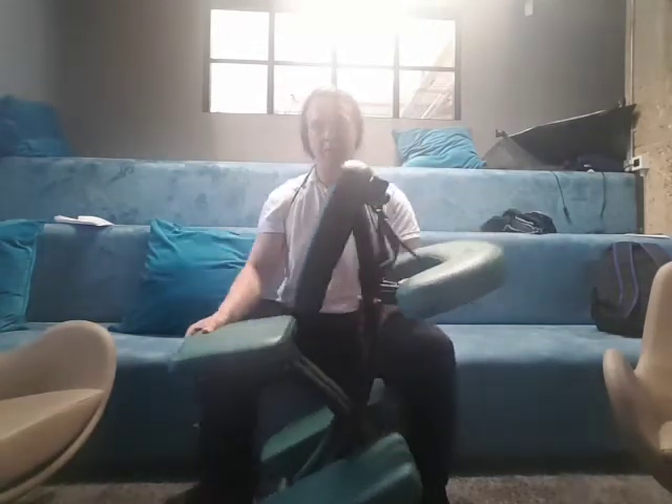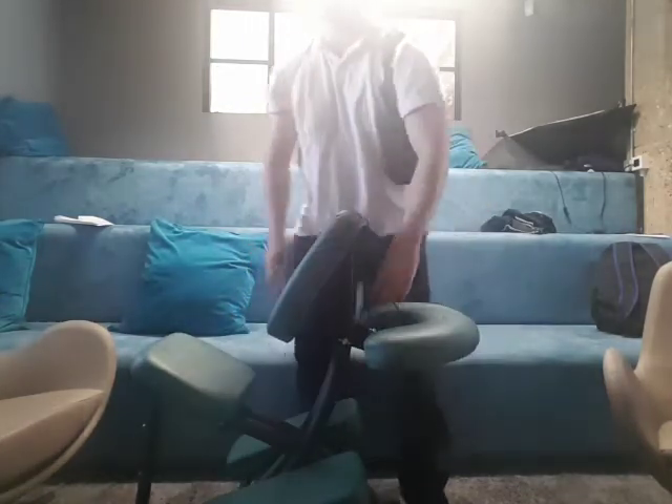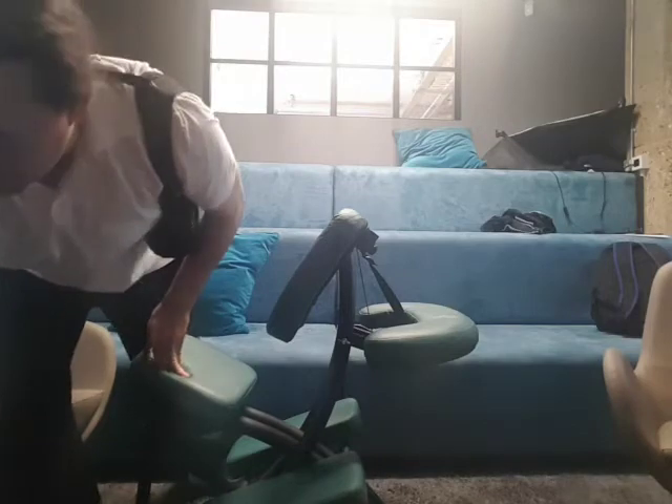It opens up this way. Now I need to find the headrest.